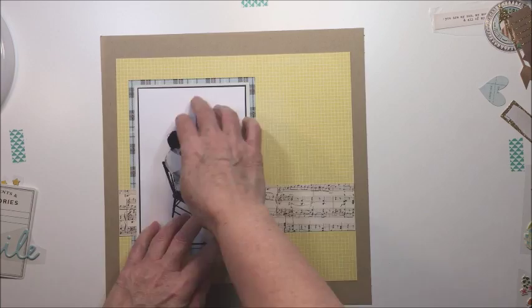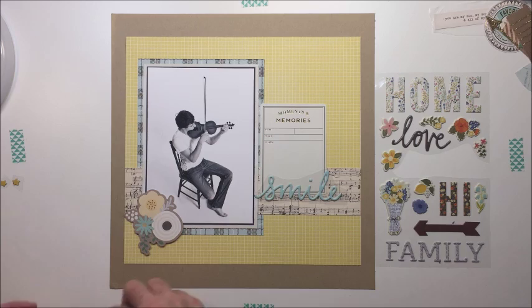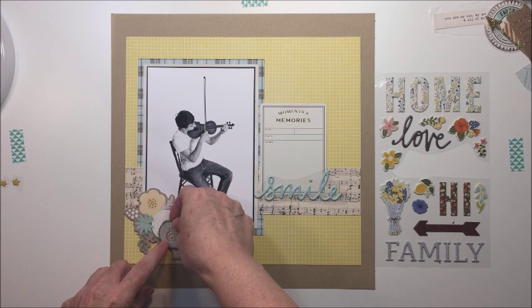I'm going to start getting a visual of where I want the embellishments. This journaling card I'm using is something I bought at Michael's with my We Are Memory Keepers typewriter — some of you might have those too. They're pretty neutral and you can fit a lot of journaling on there, so I'm going to use that for my journaling.